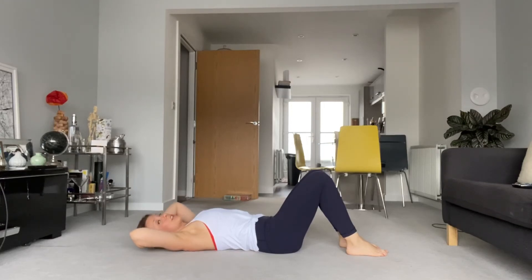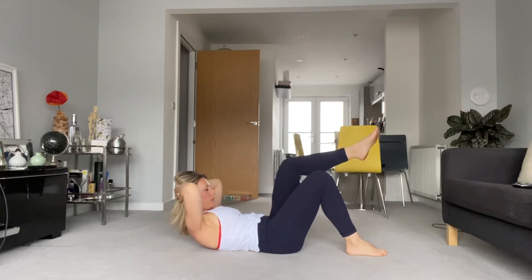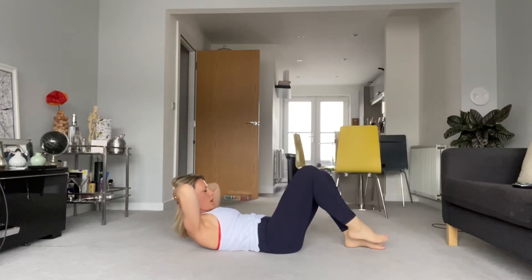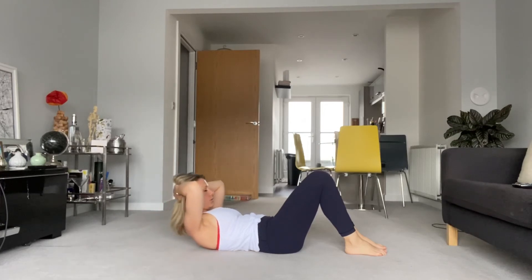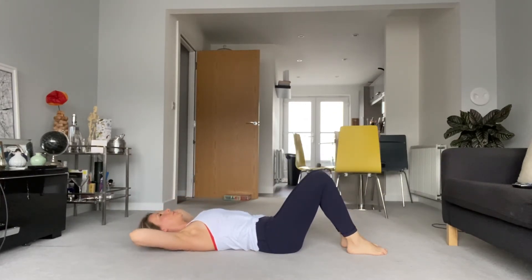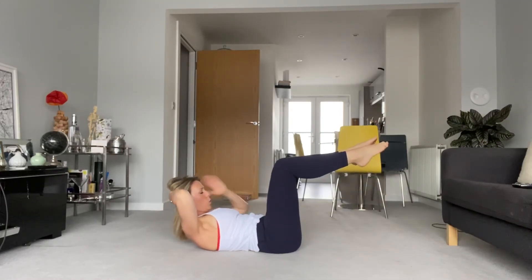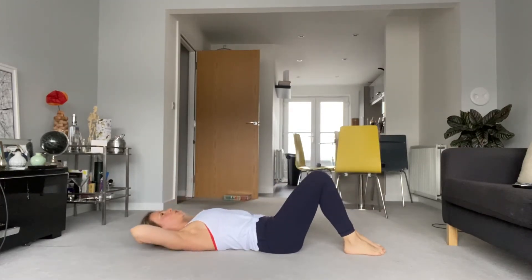Three more just like that — we're going to lift the opposite leg first, always alternating. Breathing in, exhale, scoop, hold. Other leg up, put it down, stabilise. Feel the connection. Two more — exhale, opposite leg, nice and wide through the elbows. I think we've got one more — hold that connection, sliding the ribs down. Always so much to think about.